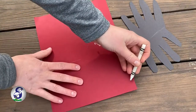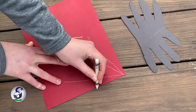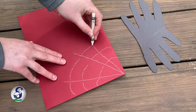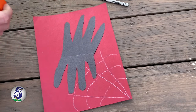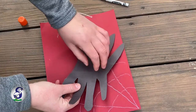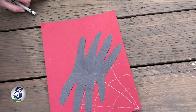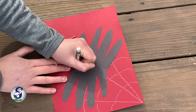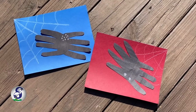And now we're going to draw the web. Then you can decide where you want your spider to go. I'm going to put a little bit of glue on the back and stick him on the web. The last thing I'm going to do is add some eyes. I'm just going to give my spider two eyes. Just like that, and you're done.